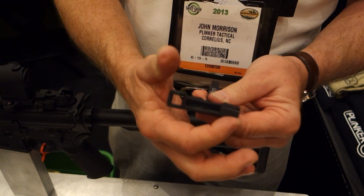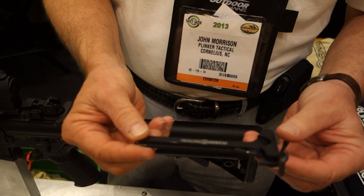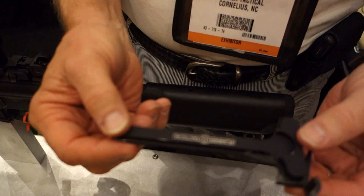It's tactical in design, ambidextrous, billet aluminum — very functional. We make that ourselves. Everything is made in Charlotte, North Carolina.